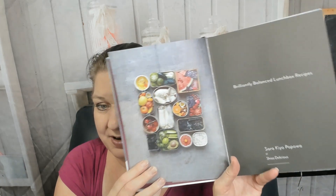Hello, cookbook friends! My name is Carrie with Cookbook Divas, and today I want to look through 'Bento Power' by Sarah Kayo Popawa of Shiso Delicious, which I'm assuming is a blog. The subtitle is 'Brilliantly Balanced Lunchbox Recipes.' This came out in 2019, and so far the photography looks good. The publisher is Hachette UK, Kyle Books.